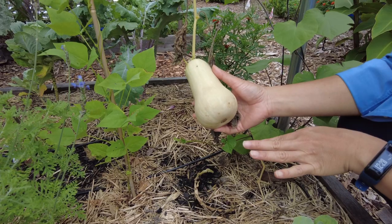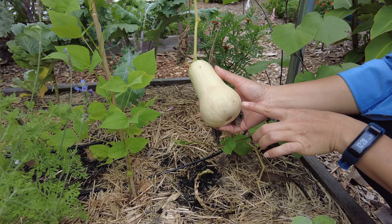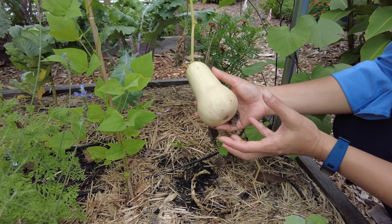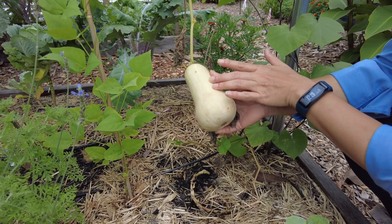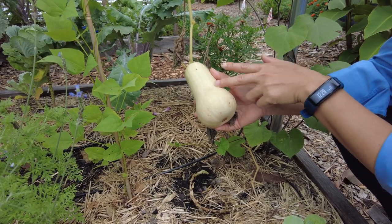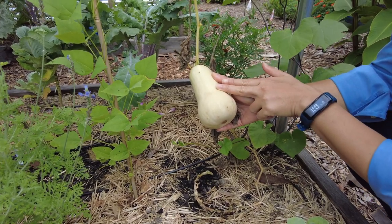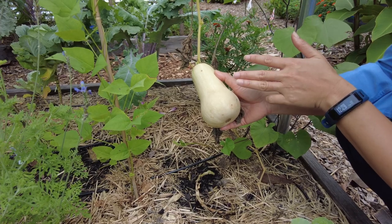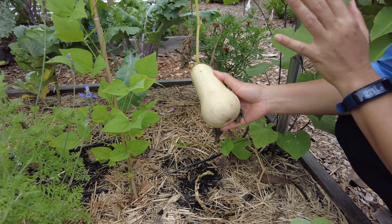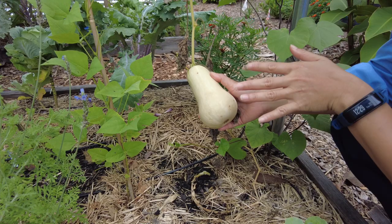With regards to pickle worms: if you catch them early enough, you can remove them and allow the fruit to grow and thicken its skin. Once the skin reaches a certain hardness, it's difficult for them to bore further into the squash. Our cucumbers don't have that hard skin, so the pickle worms get them all the time — which is probably another reason they're called pickle worms. They attack the entire cucurbit family: cucumbers, squash, melons, and pumpkins.